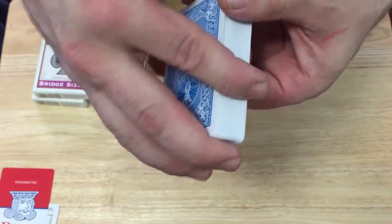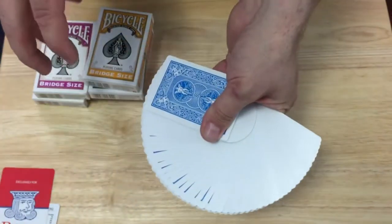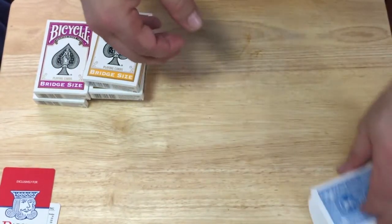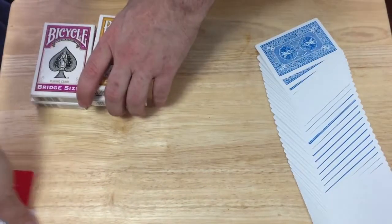Of course it's bridge size, so it's good if you have smaller hands like me — they handle great. I'm not going to weigh them because it is just a standard bicycle deck.